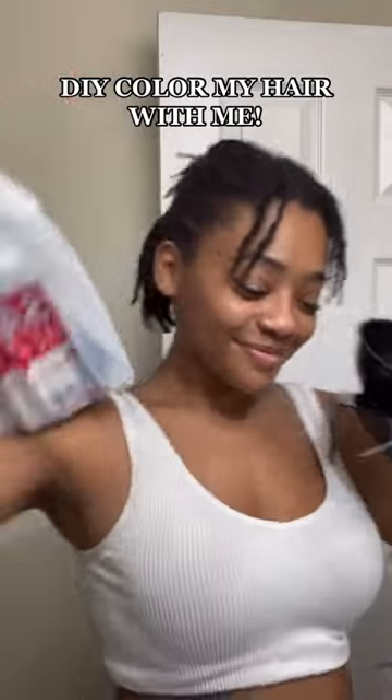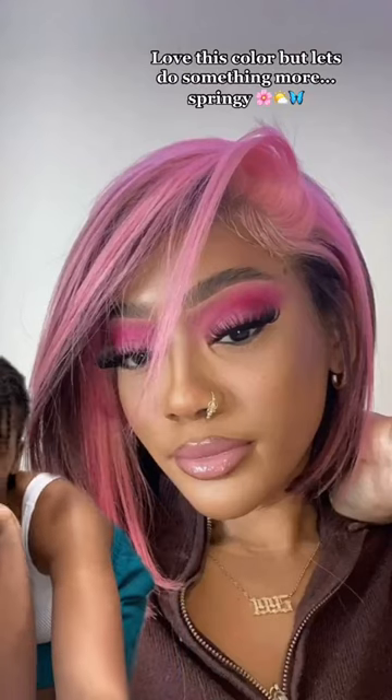DIY color my hair with me? Love this color but let's do something more springy. Using Euro Euro 40 Blue from Sally Beauty.